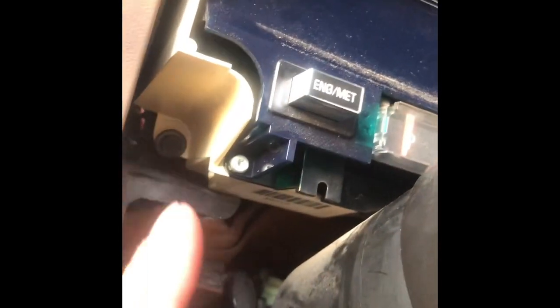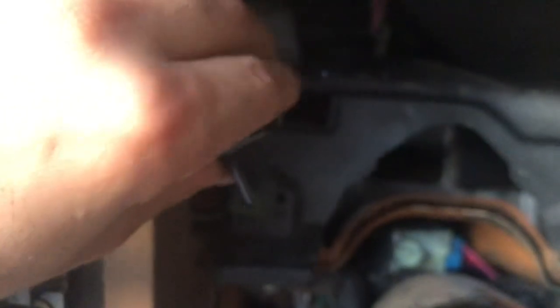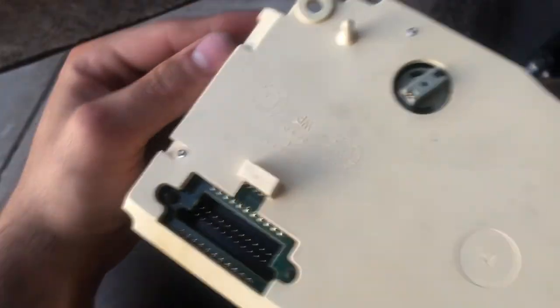Take that out, take that out, and we got our cluster. You can see there are no lights on at all — ignition's on, cluster should be lit. There's a bolt there, bolt there, and this little piece looks like it has to do with the shifter column. Undo that, undo that. There's one connector with a little push tab — push that in — and then you got your cluster out.